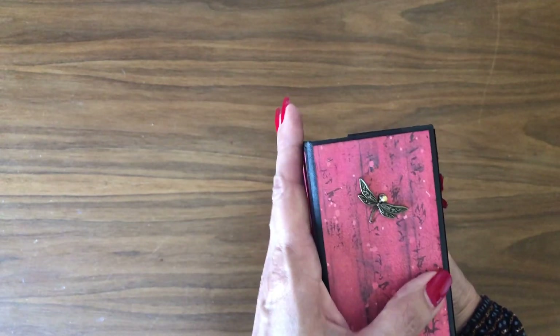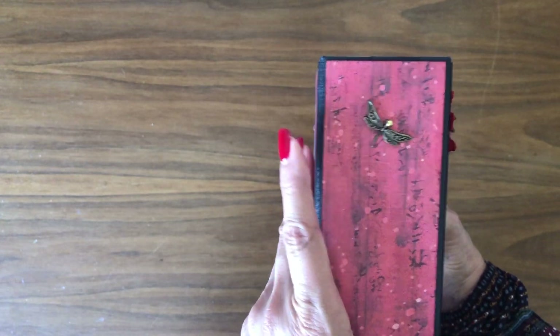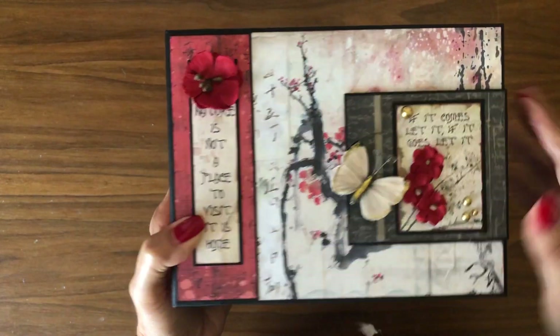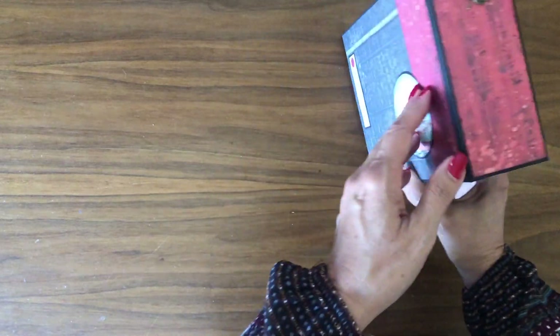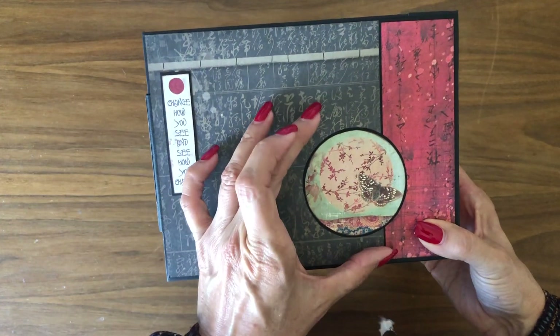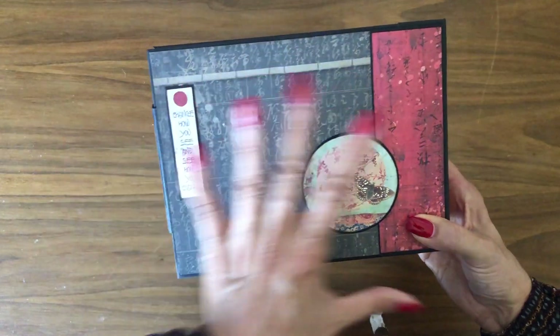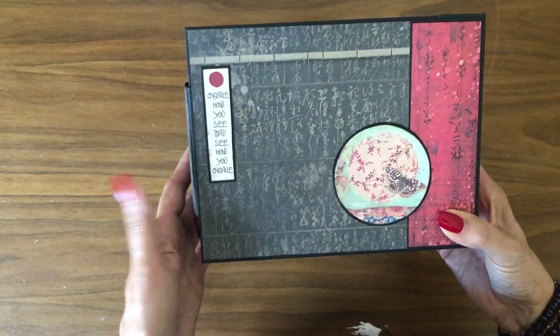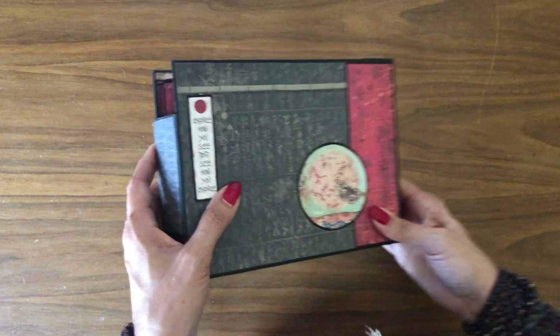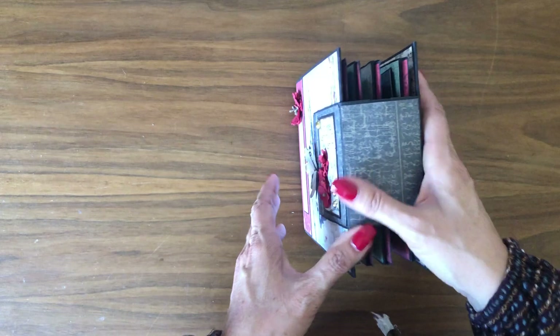That's the front — it's a cut apart matted on a band that's holding the book closed. Here I've also got a dragonfly element, and if you purchase the paper from us we're going to include a couple of coordinating charms that will work well with the collection. Here's the back — nice and simple. It's one of the cut aparts; I scaled the circle down a little bit and it's backed on black cardstock.